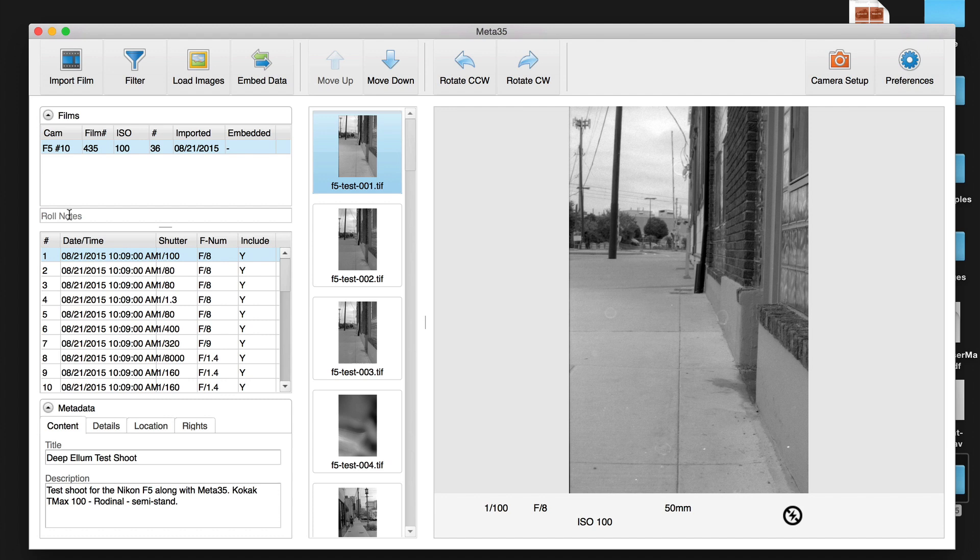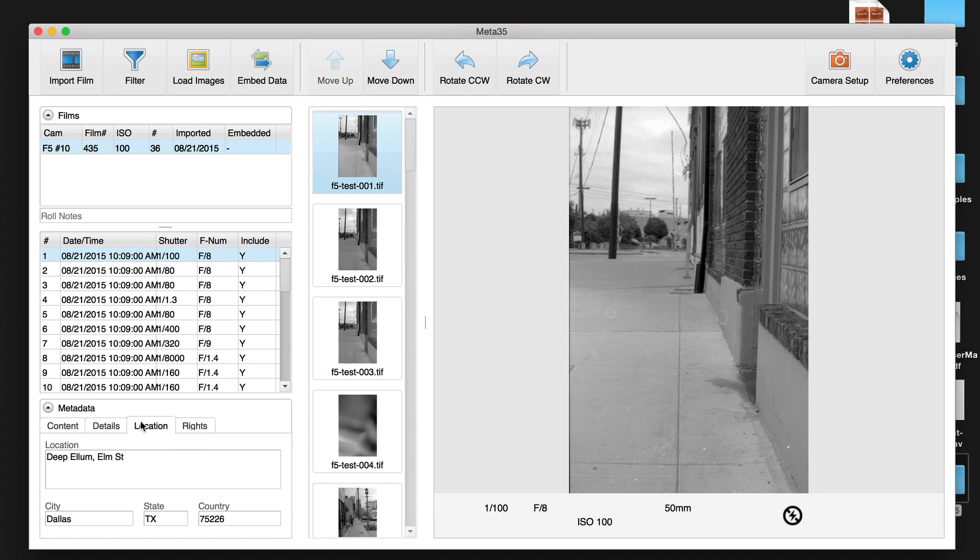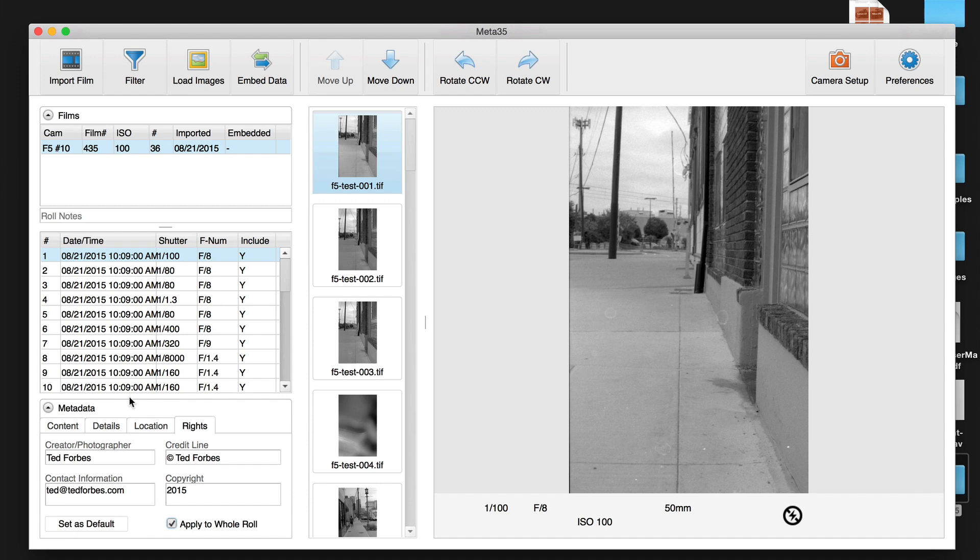The roll notes field doesn't go into the image metadata itself, but the fields below do. You can fill out content — I put 'DLM test shoot' — and a description: 'test shoot for the Nikon F5 along with Meta35, Kodak T-Max 100, Rodinal, Semi-Stand.' I like being able to put this into the image so I can remember the developer and film type later. You also have keywords — a great place to add things like 'Rodinal' or 'Semi-Stand' that you can later search in Bridge or Lightroom. Location and copyright information are in there too, and you can set copyright as a default and tick 'apply to whole roll.'